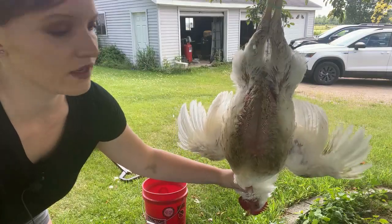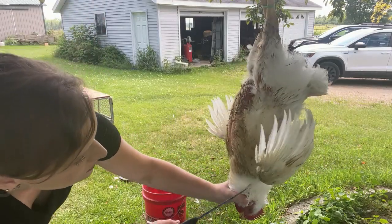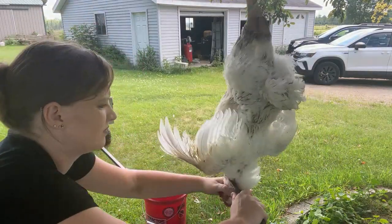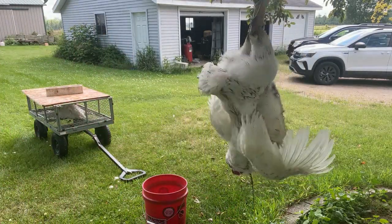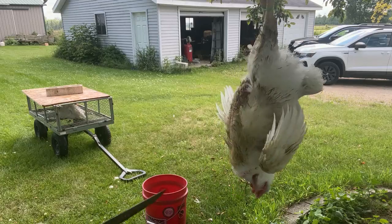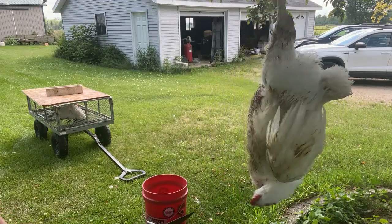We're going to take the neck, go right on the side and slit the throat. The blood's going to start draining and then it's going to start flapping around like crazy — and that means the chicken is dead.